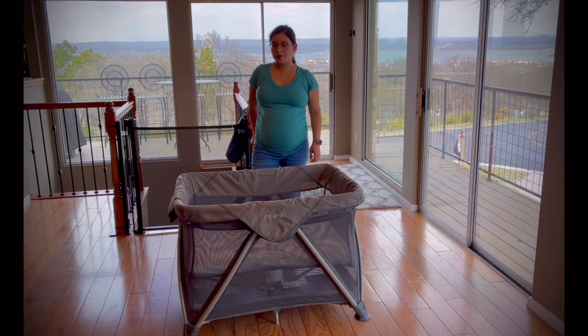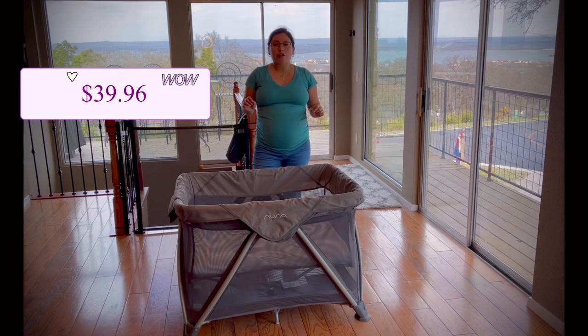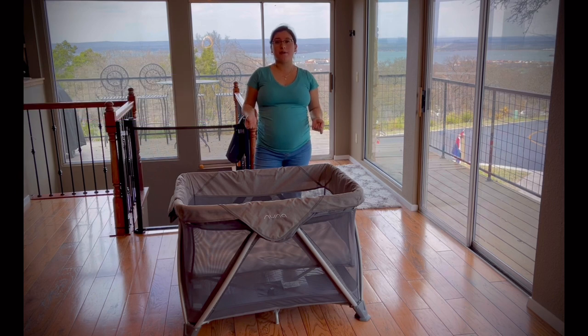I mentioned earlier about getting an extra fitted sheet — it's just more beneficial for you. The baby is going to have an accident; they're going to puke, poo, pee, whatever it is, and the sheet's going to get dirty. So you want to have an extra one while you wash this one. The fitted sheet is $39, so it is a little bit pricey, but it's made out of good materials and it's actually organic cotton, so I would say it's worth it.